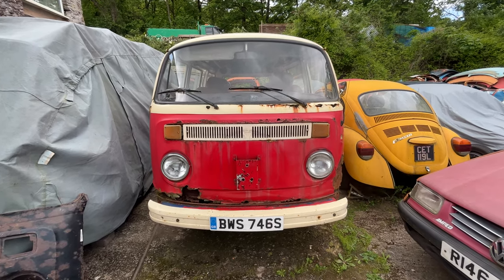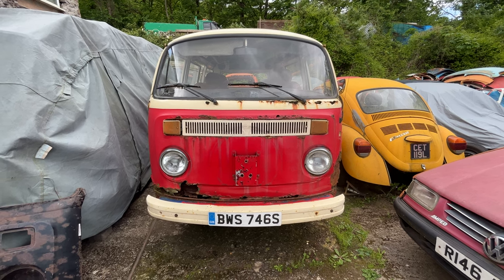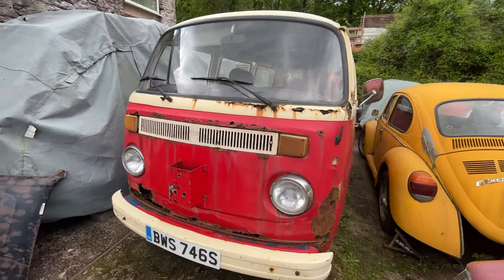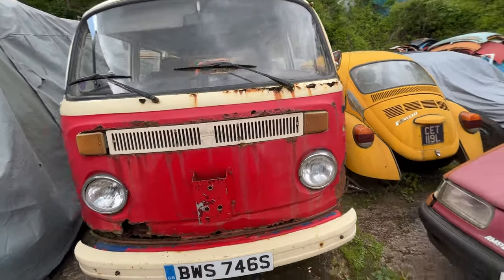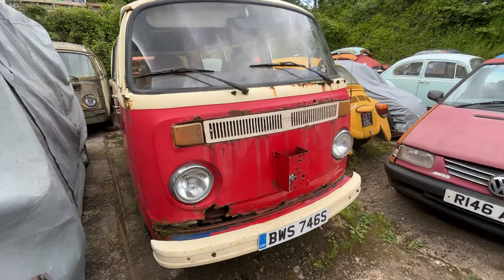Right, it's my 1979 Volkswagen camper van Type 2. He's currently on eBay for sale. I put him up for two and a half grand, now he's down to £2,200 — that's the last drop. At the end of this video I'll tell you why, but yeah, let's do a quick walk-about.